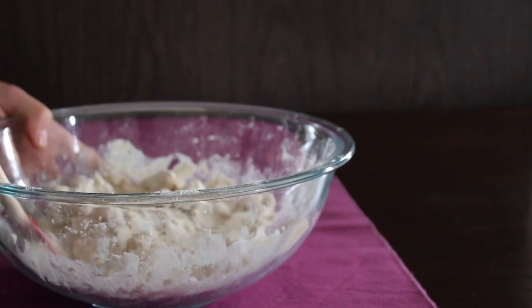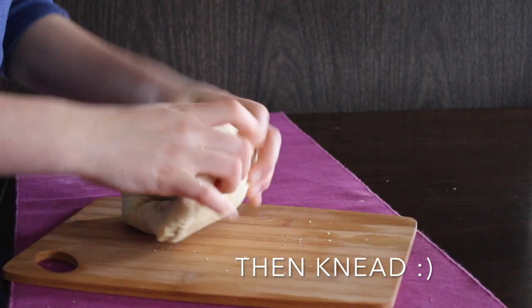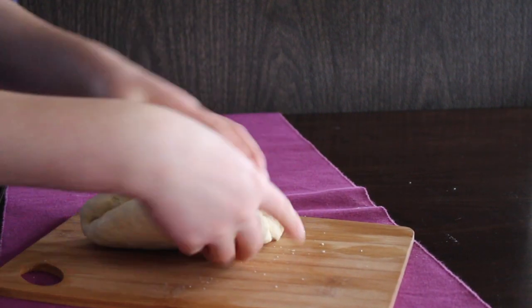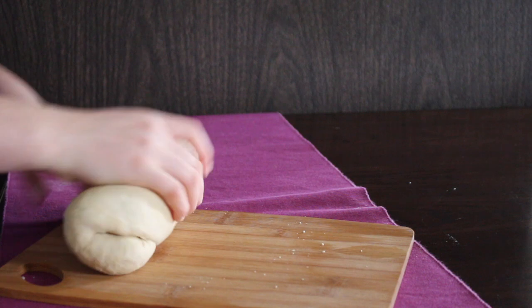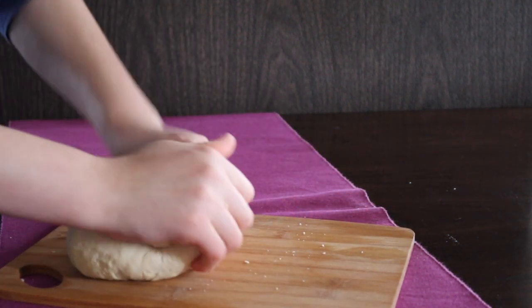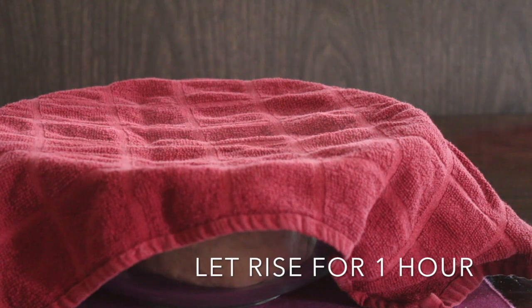Once you've reached that consistency, take the dough out of the bowl and begin kneading it until it's very smooth and the type of dough you want to work with. Then let it sit for one hour so it can rise.